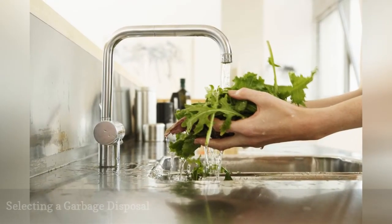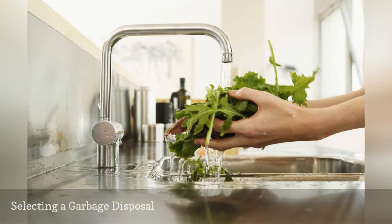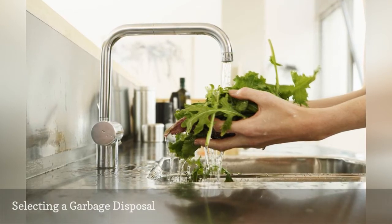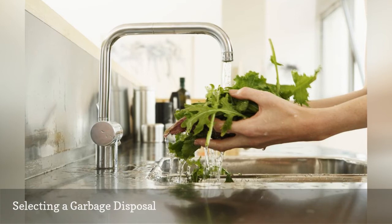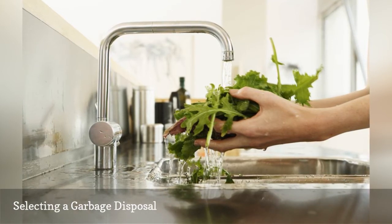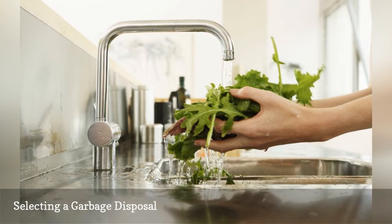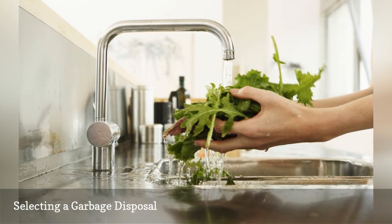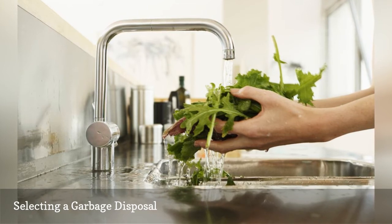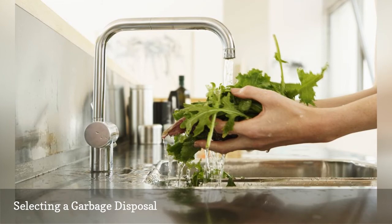Choosing a new garbage disposal can be as simple or as detailed as you'd like to make it. You can head out to your local home center or appliance store and pick up a standard model that will most likely serve your needs just fine. On the other hand, you can research the latest additional features, such as fancy stainless steel grinding chambers or extra insulation for sound reduction, and narrow it down to a model with just the right bells and whistles.